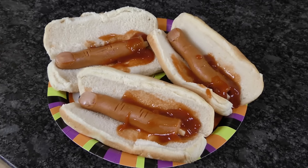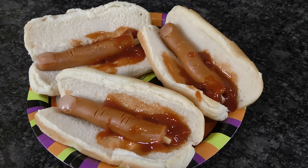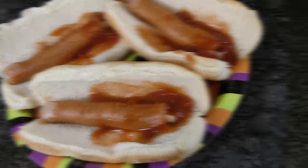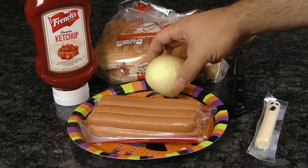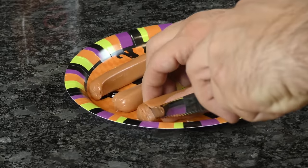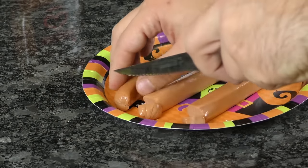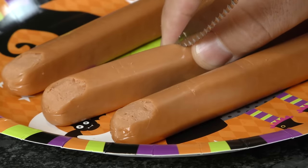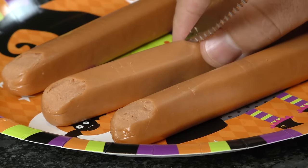Let's kick it off with the infamous Halloweenie. Take some ordinary hot dogs and make them look like gruesome fingers in just a few short steps. You'll need hot dogs, ketchup, buns, an onion, and just a little string cheese. To pull this off, cut your hot dogs in half or just cut off one end. Carve out a small slot to fit our fake fingernail in, and then make a few shallow cuts to make it resemble finger joints.